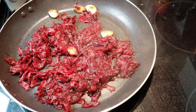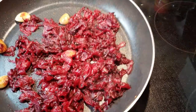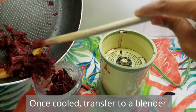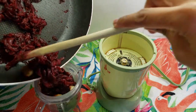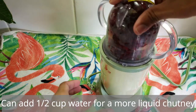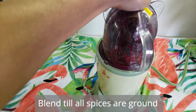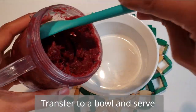After three minutes it should be finished. Take it off the flame and let it cool down. Once it's cooled down, transfer to a blender and blend it. If you don't want it too thick, you can add half a cup of water to thin it down. Then transfer to a bowl.